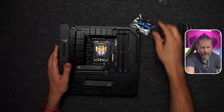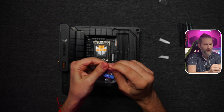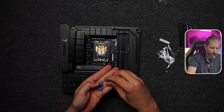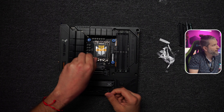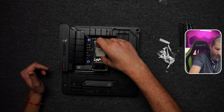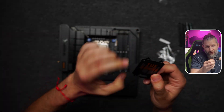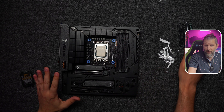We put the plastic standoff adapters on, which give the mounting the correct height to hold the water pump. We place one at each corner — it doesn't matter which side. Then we place the processor carefully so as not to bend any pins, press down, close the socket, and the plastic socket cover pops out.